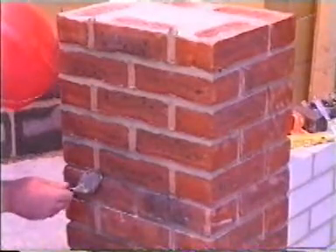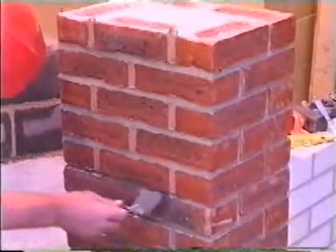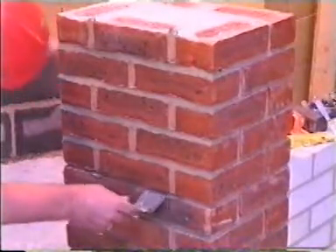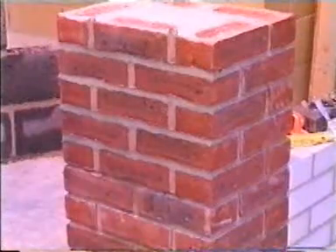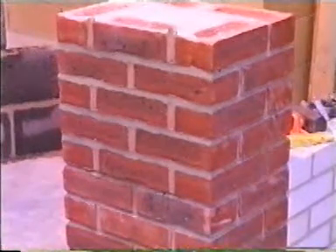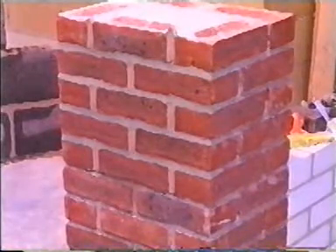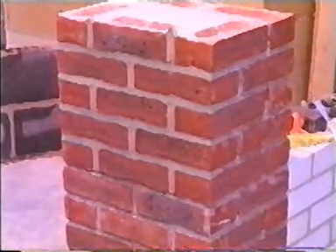During very hot working conditions, you may need to tuck the bottom of the cross joints as they will be too dry when you apply the bed joints. This finish requires far more practice than others as more skill is required using the tools. Cut and struck pointing will be undertaken later in your training.